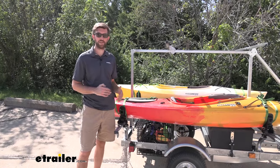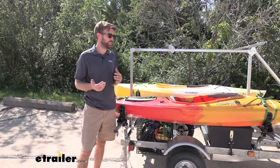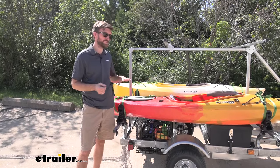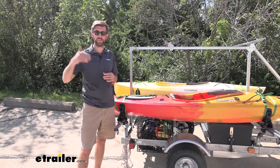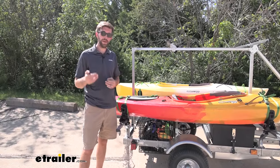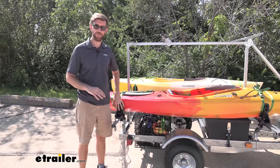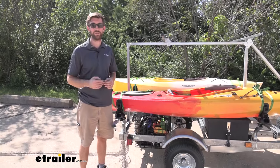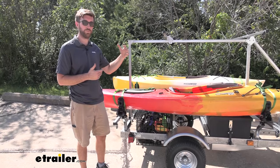With this setup we have today, we have the Saddle Up Pro kayak carriers, which have a load capacity of 75 pounds each. Our recreational kayaks today definitely fall below that. But if you've got kayaks that get up above that — especially fishing kayaks — the Mega Wing setup is the same trailer but with the Mega Wing kayak carrier, which has a load capacity of 150 pounds. That's something to consider if your boats get over that weight.